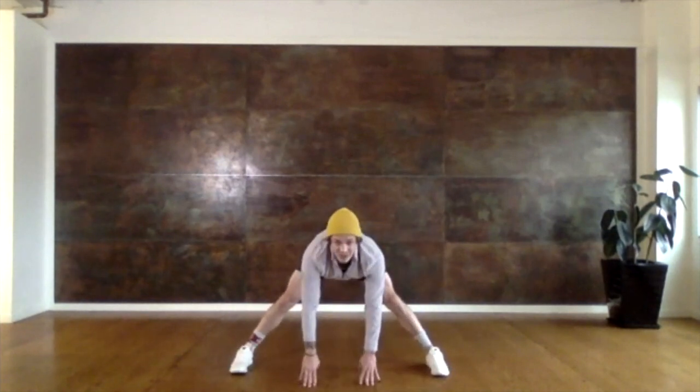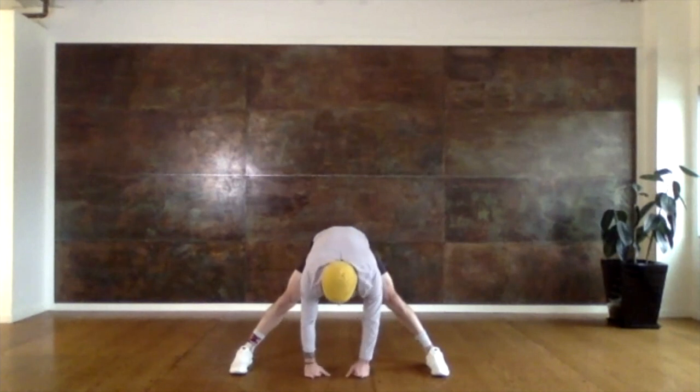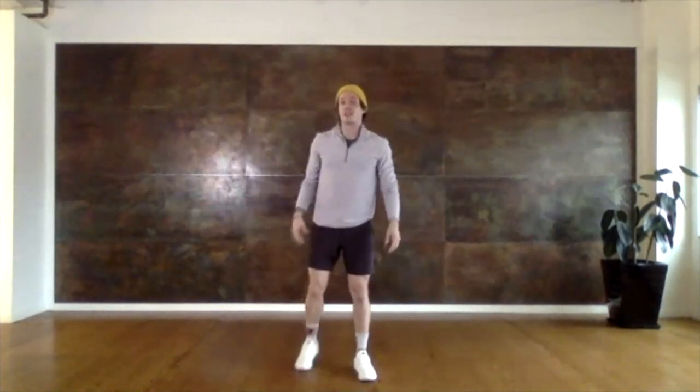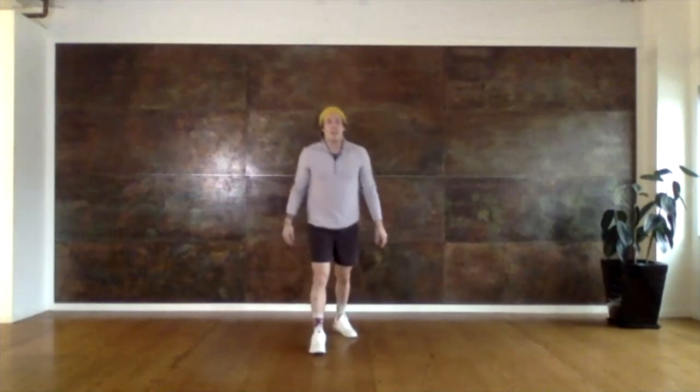Nice big stretch here. And let's come up. Reach towards the ceiling one more time. Big breath. Now that we've stretched, we're going to get our blood flowing a little bit. We're going to do some bouncing activities.